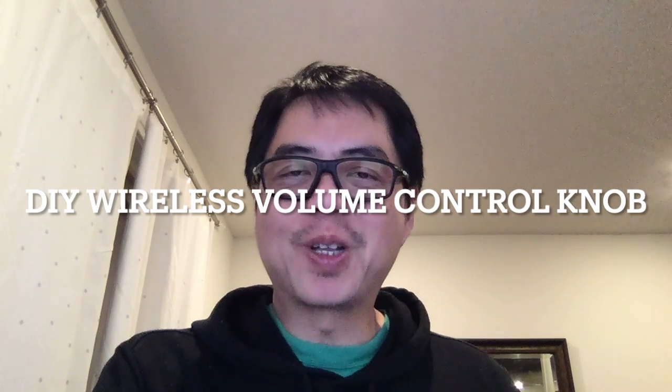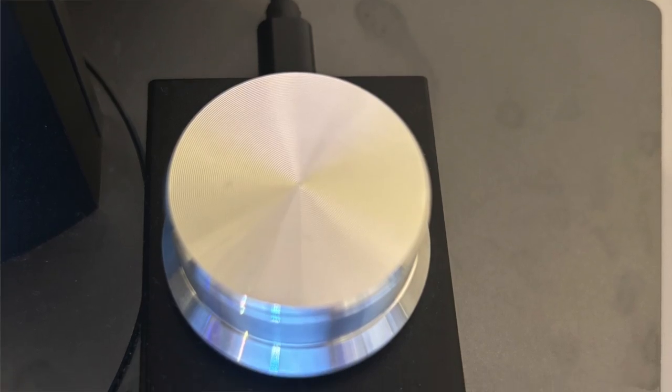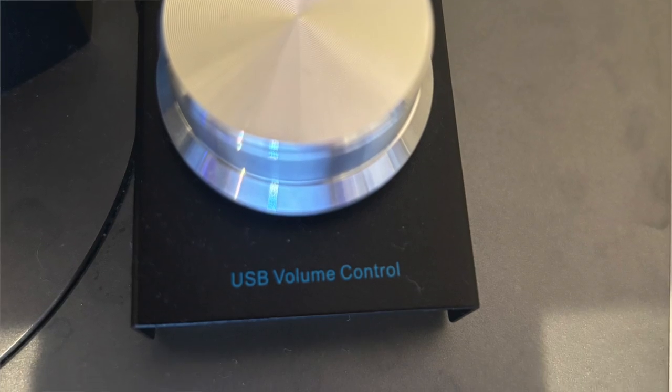Hello everyone and welcome back to my channel. Today I'm going to show you how I created a wireless music controller to play my music like Amazon Music, Plex, or Apple Music running in my Windows computer. It might look similar to products from Amazon and AliExpress that have volume knobs you could buy for about $15, but the problem is I could not find anything that is wireless.